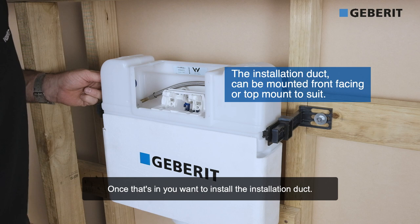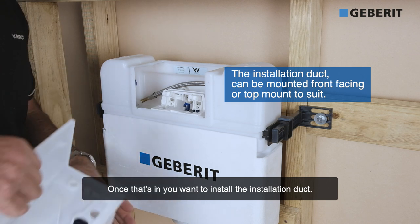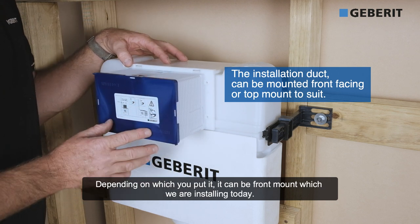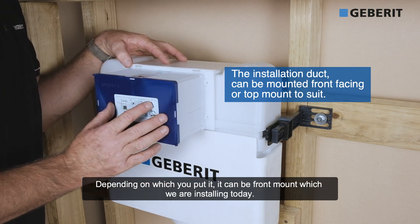Once that's in, you want to install the installation duct. Now you're going to install the front mount — depending on which way you put it, it could be front mount, which we're installing today.